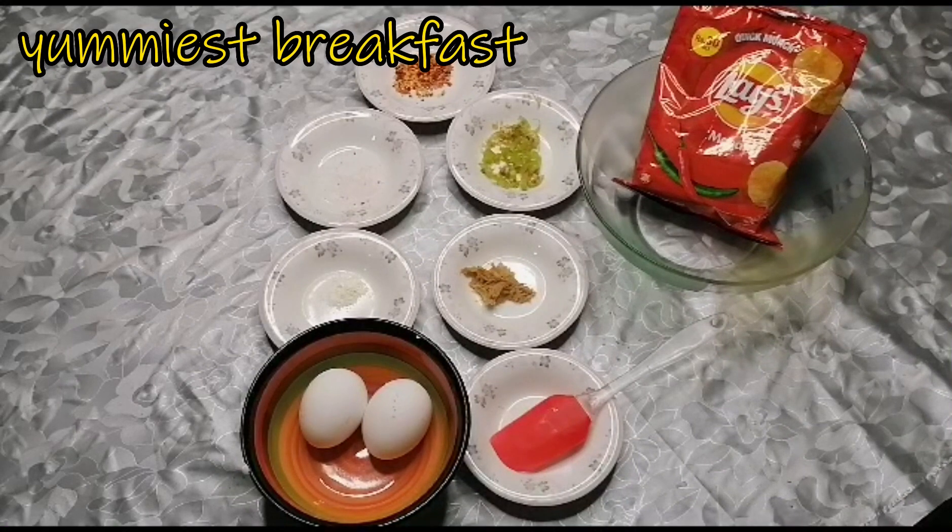Welcome back to my YouTube channel Cooking with Samha. Today I am sharing with you the yummiest breakfast recipe which will be only 5 minutes. Let's get started.